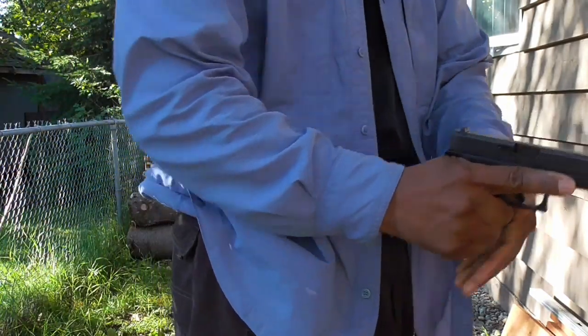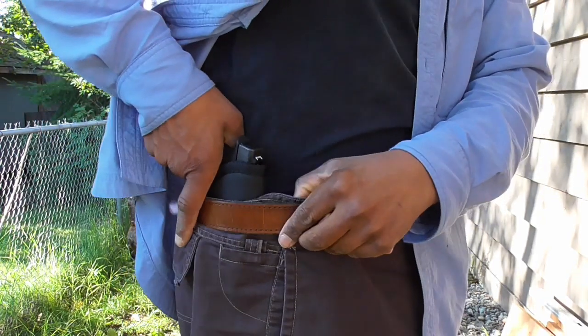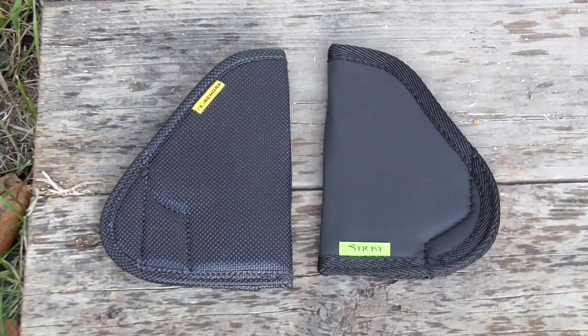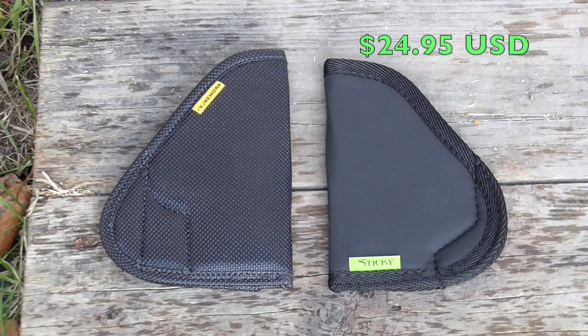The Remora is very soft and very light. The Remora will cost you $24.95 on their website. The Sticky will cost you $24.95 also on Amazon. The Remora is slightly tougher and will last a little bit longer. The Sticky is truly stickier — it stays in place on my waistband better.